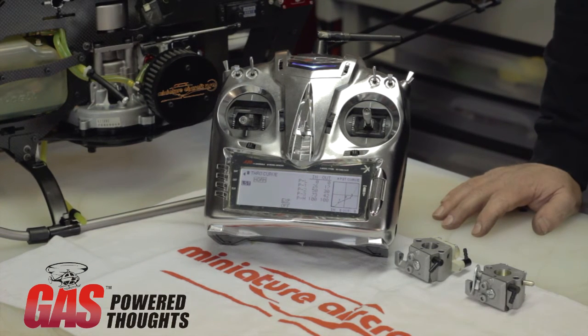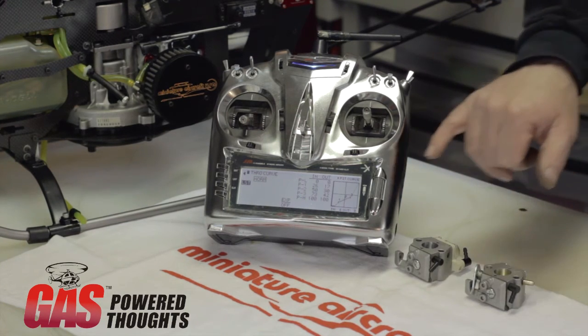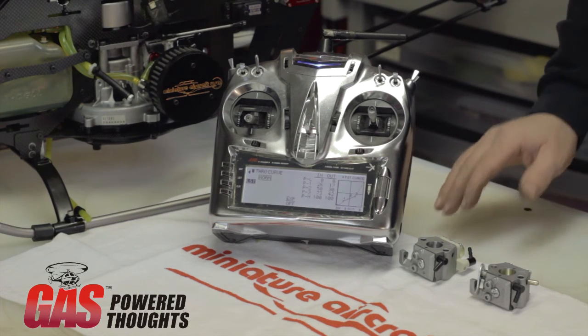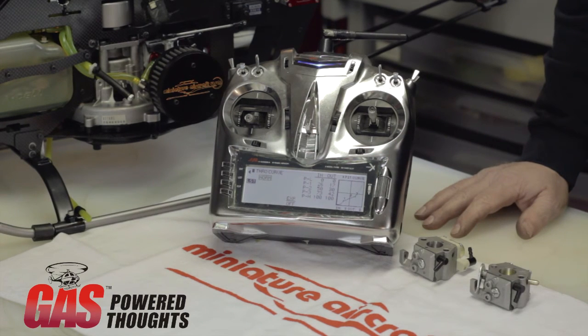Whenever I set up a brand new helicopter, engine, or majorly change the radio program, I will purposely set my idle one to a low governed head speed. If I ever get into trouble with my throttle curve, I know I can get my head speed back under control by merely flipping the switch to idle one. In addition, as you're setting the throttle curve, you can use the governor to hear the difference between the governed head speed and where you are on your normal curve. So the governor can really be an assistance for getting the whole helicopter set up.